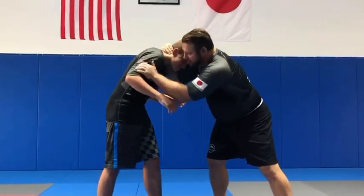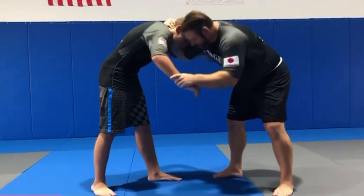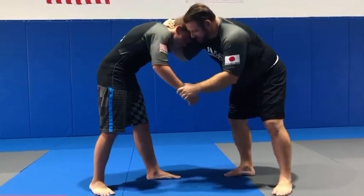So I'm tying up here, got the collar, bicep control. I could have a wrist — it doesn't matter. So I'm going to get him to take a big step.